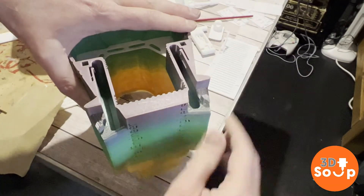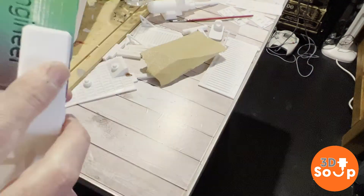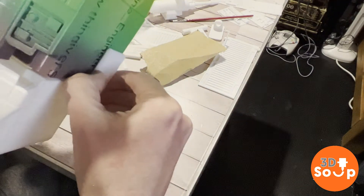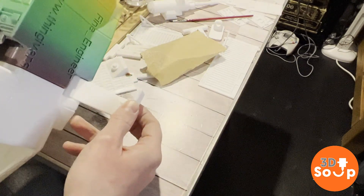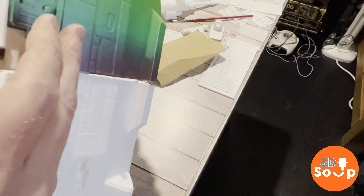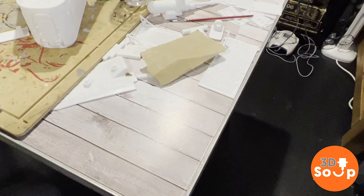With both sides sanded, let's see how this works. It should just pull straight out — there we go — and go over to the right. In, out, there we go. Perfect, ready to build.